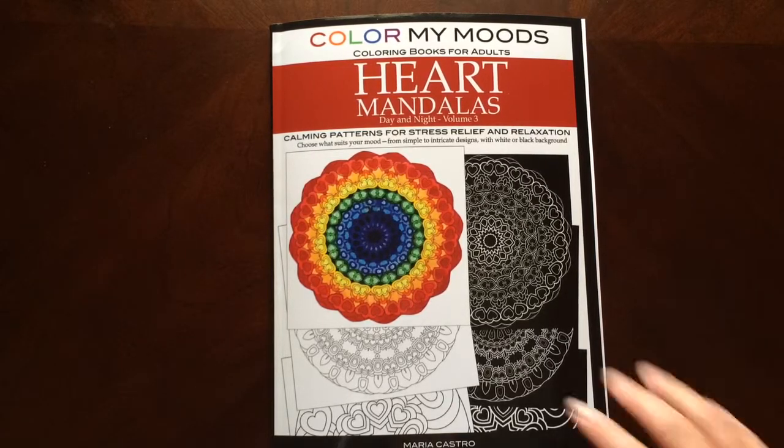This is the front of the book. It is glue bound. And this is the back of the book.